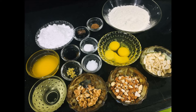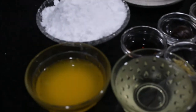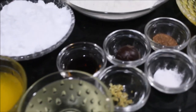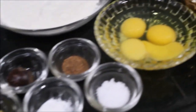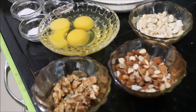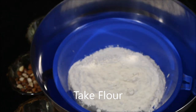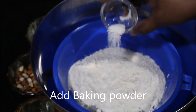Before moving to the next step, make sure you measure all the ingredients. I have mentioned the list of all the ingredients required at the start of this video. Take some flour, add in baking powder and a pinch of salt. Sift this well to remove all lumps.